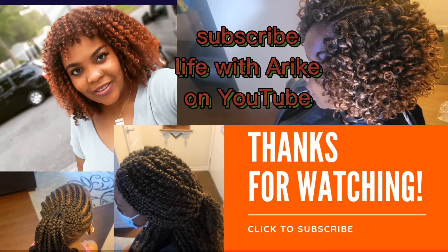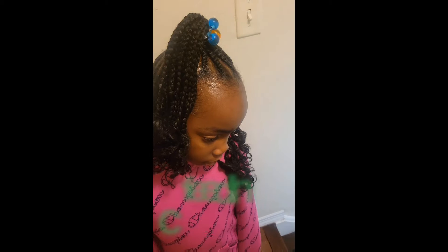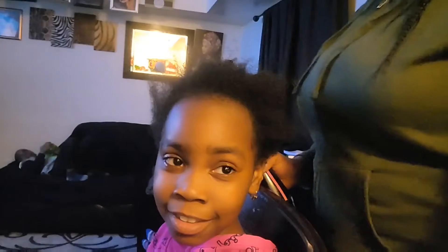Hello beauties, welcome back to my channel Life with Arika. Today's video I'm going to be sharing with you how you can do a nice and beautiful feed-in cornrow on your little one. Today's tutorial I have my beautiful daughter with me, and I'm going to be working on her hair today.